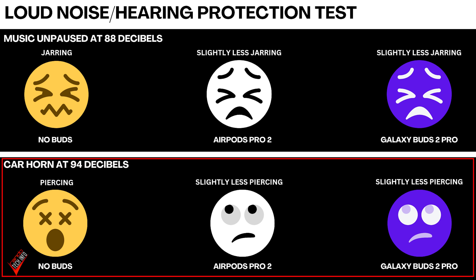As for the loud noise test, I couldn't really tell any difference between the buds when I unpaused the music pumping through the sound chamber at full volume. Both buds did dampen the sound a bit, although I would not say by much. However, both sets of buds were able to much more noticeably reduce the sound of a car horn — the sound was much less piercing with the buds in my ears. If anything, I would say the Galaxy Buds did a little better with this, although objectively I would probably call this a tie. So I guess the Galaxy Buds 2 Pro have an adaptive ambient mode — who knew?